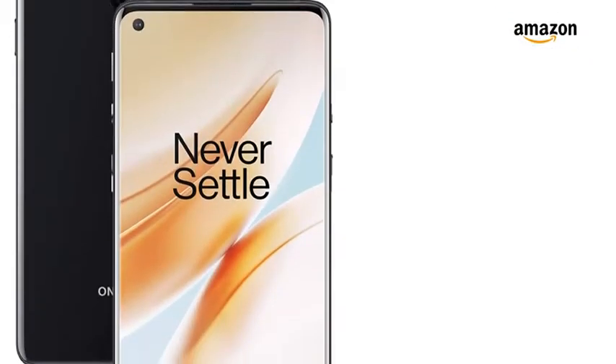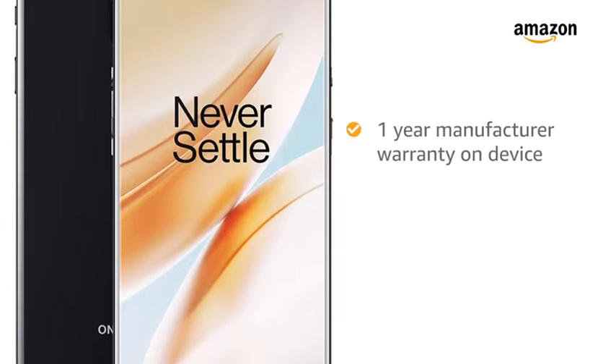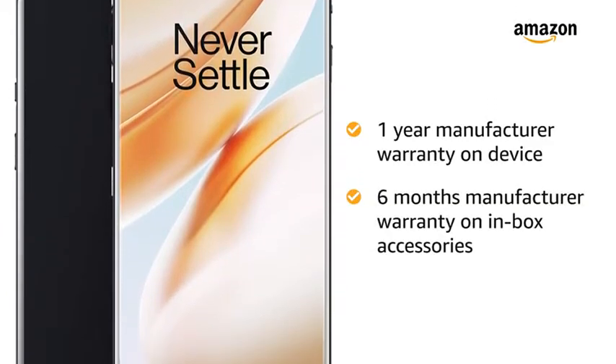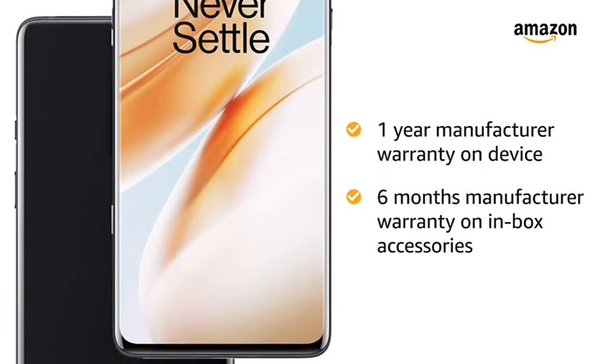The OnePlus 8 5G smartphone comes with 1 year manufacturer warranty on the device and 6 months manufacturer warranty on the in-box accessories including the batteries.